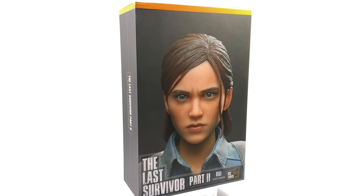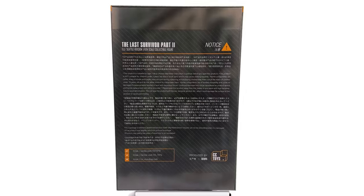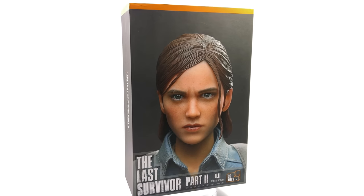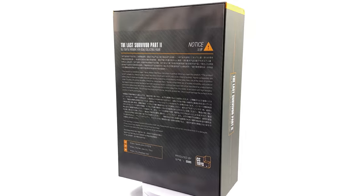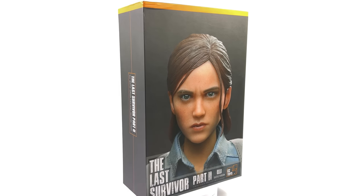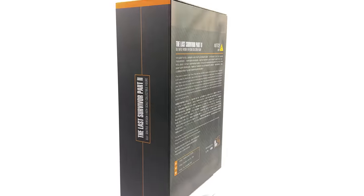Hello ladies and gentlemen and welcome back to my channel for another third-party unlicensed 1/6 scale figure unboxing and review video. Now following on from the Joel and Clicker reviews, today we have Ellie, the third figure in the lineup by CC Toys. Do bear in mind this is made by them in an unofficial capacity — that's why it is third-party and unlicensed.